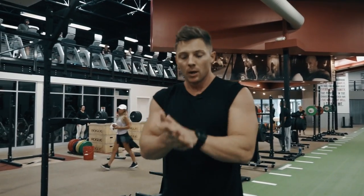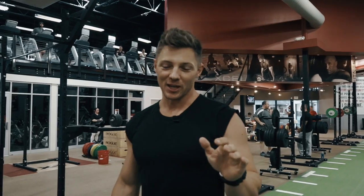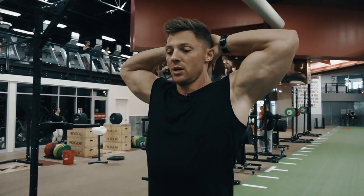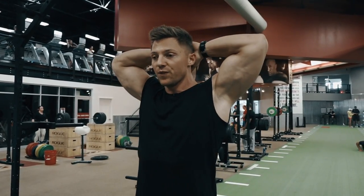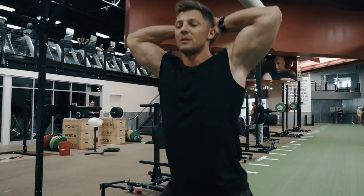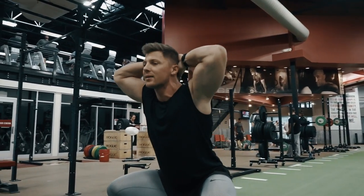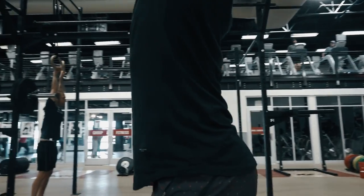Next up, prisoner squats. Hands behind the neck, we're forcing our elbows out. What that's going to do — upper body posture, chest nice and big — keep the abs tight like someone's punching you in the stomach. You want to have those flexed, and just straight down, straight up. These might seem trivial or super easy, but we're doing them because it's really easy to want to lean forward. Push your head back against your hands, keep those elbows nice and wide, keep those knees out.